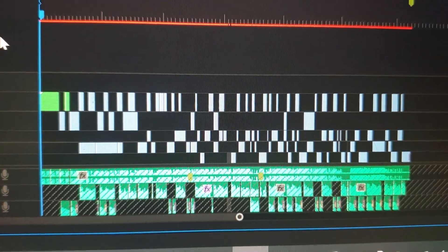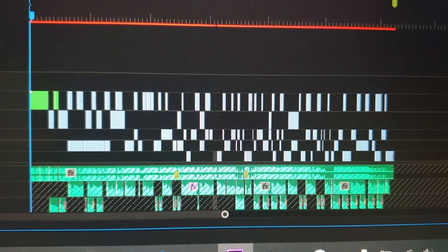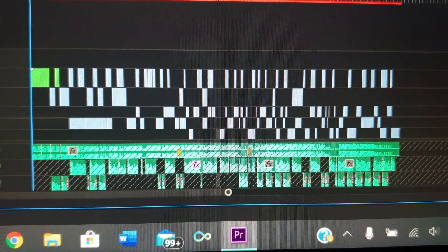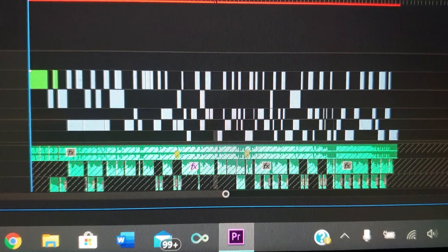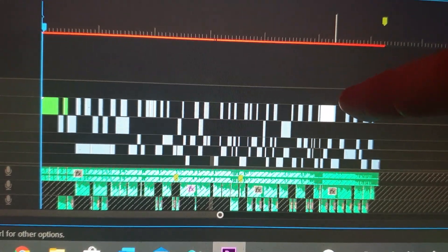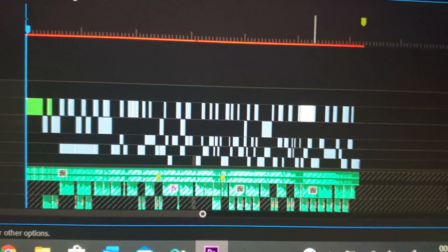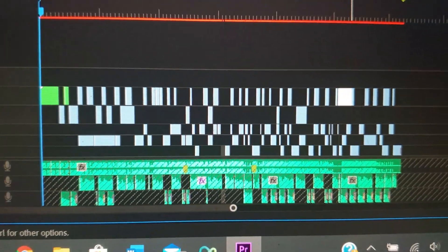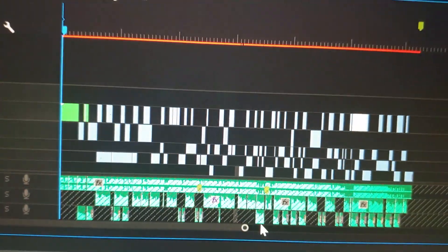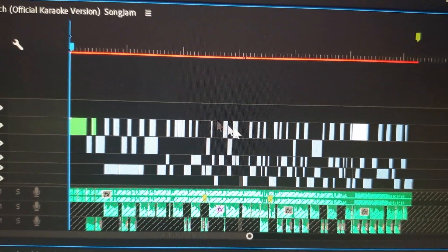That is literally the video. It looks mad, doesn't it? So much work put into that — look at all those jump cuts. So it works in priority: the top row is the one that you see and then it goes down from under that. That is the whole video right there — you can see you've got all the sound underneath which is the track, which I locked, and then the rest of it is the video.